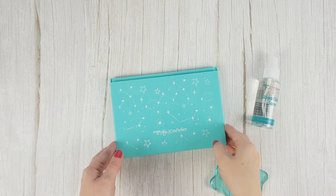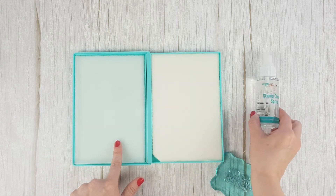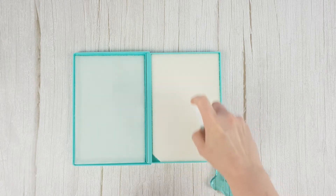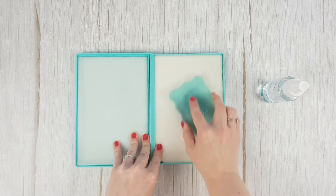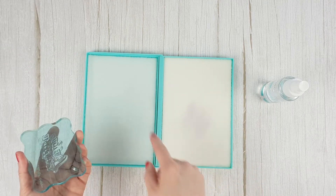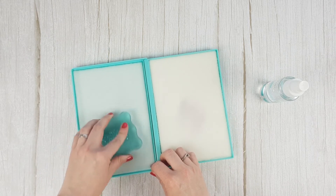You can also use a stamp cleaning pad. Inside the box there are two wipes. Apply the stamp cleaning spray on one of them and rub the stained stamp on it until it is clean. Then rub it through the other mat to dry it. Your stamp will be clean and perfect for the next use.